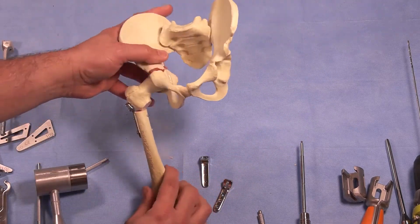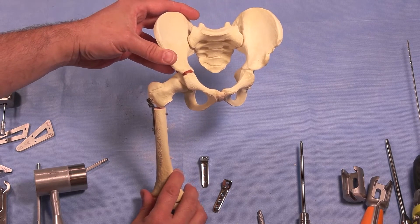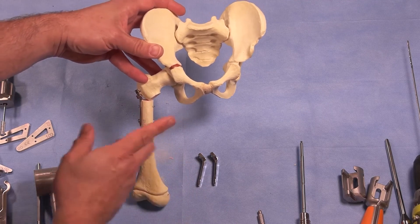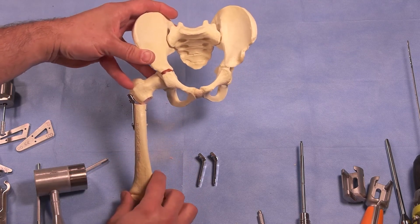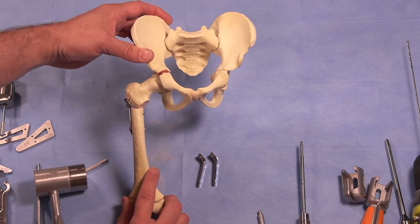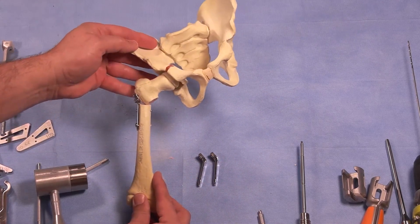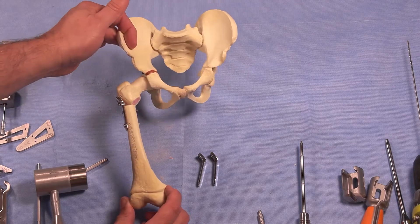A couple of basic principles in proximal femoral osteotomy: we've now recreated a normal neck shaft angle of about 120 to 130 degrees, with the flexibility to adjust depending on the plate used. This design allows for lateral translation — when you valgize, your shaft has to laterally translate; designs that medially translate are biomechanically wrong. When you varize from a valgus position, that's where you have medial translation, which we'll show in the next video. We have corrected the flexion deformity with extension, corrected the angulation of the proximal femur, and rotated — and we could have rotated more depending on the clinical situation.